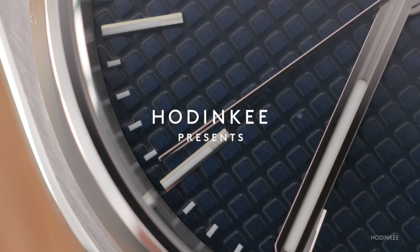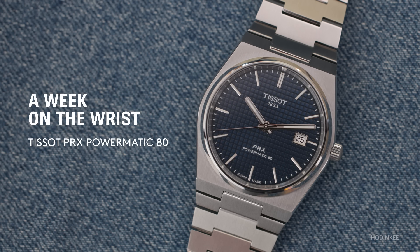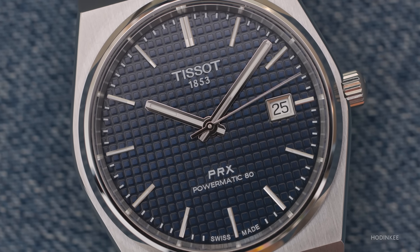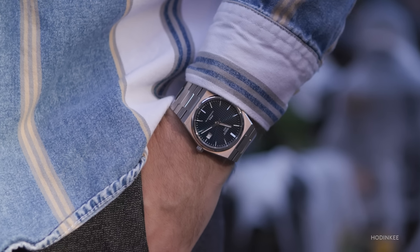I know what you're thinking. There's going to be haters watching this video, haters in the comments saying this is just another blue pattern dial integrated bracelet stainless steel sports watch. And you know what? All the other ones out there that you're thinking of — I dare you to try and go get one. It's two words: availability, accessibility.